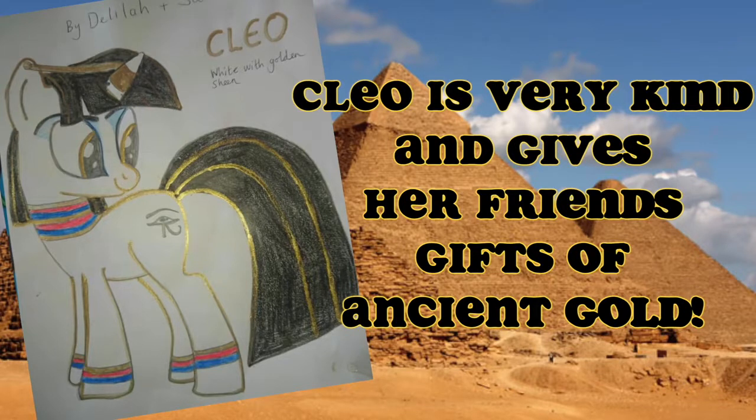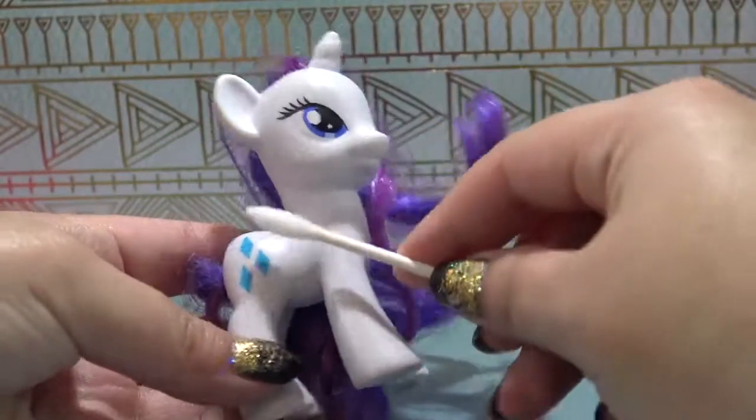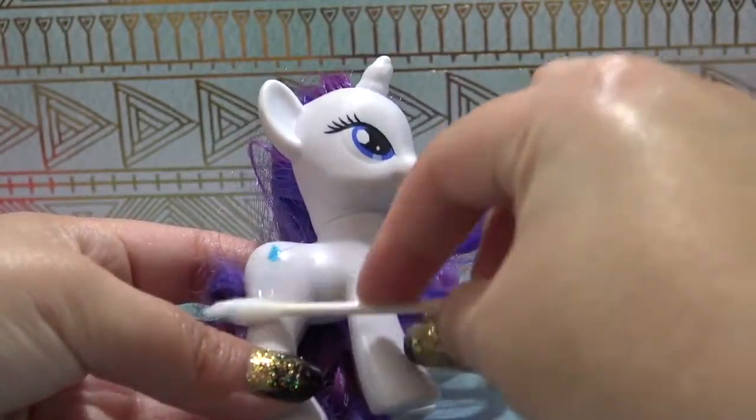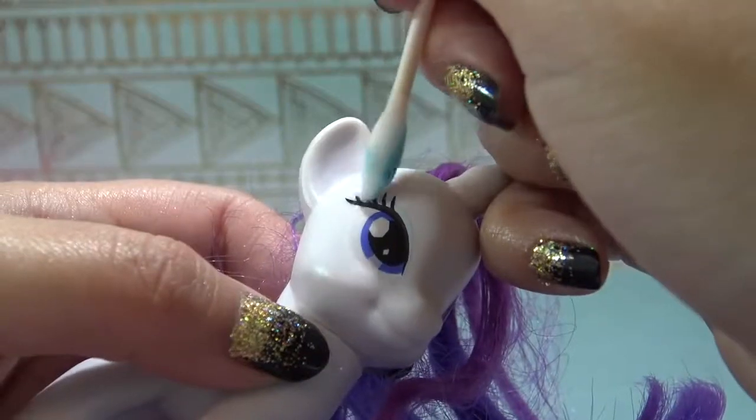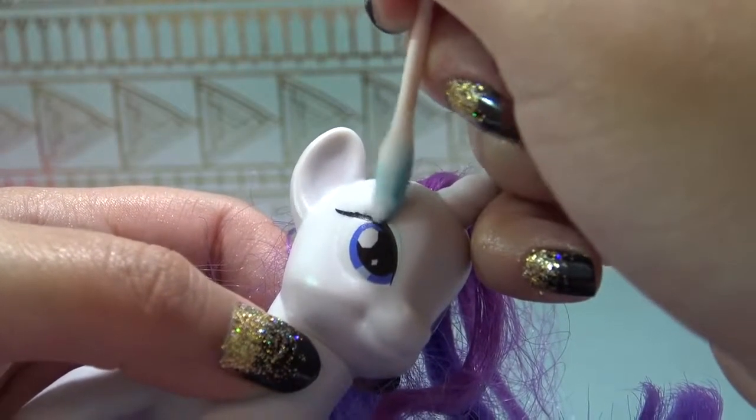So let's get started making Cleo. I'm going to use Rarity's body as the base for Cleo, starting off with a little bit of acetone, and I'm going to remove her cutie mark and her eyelashes.